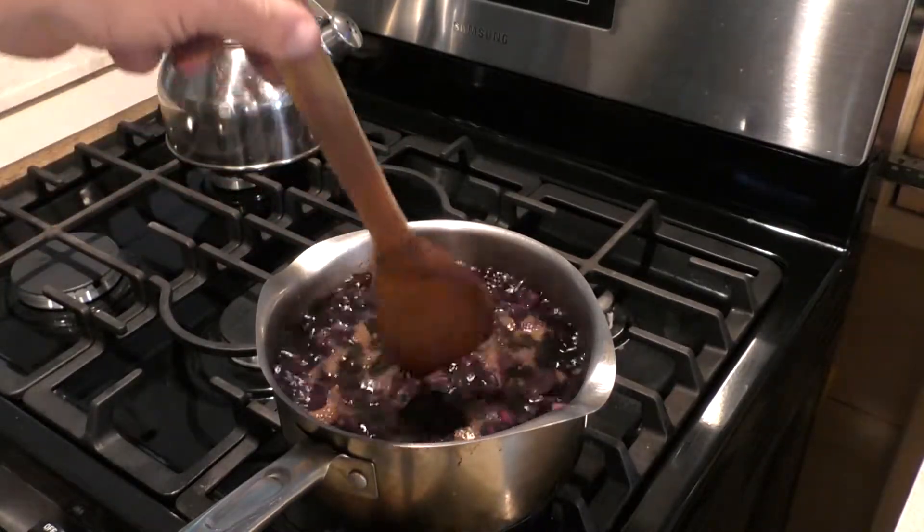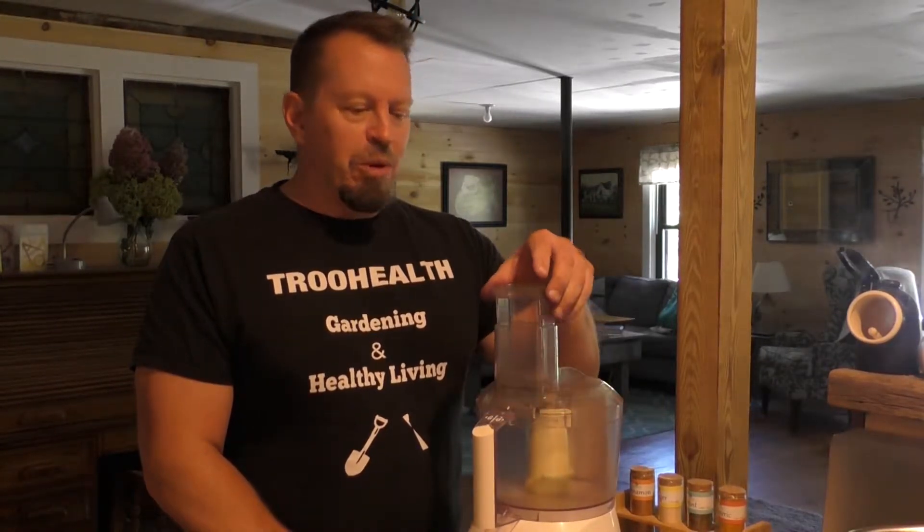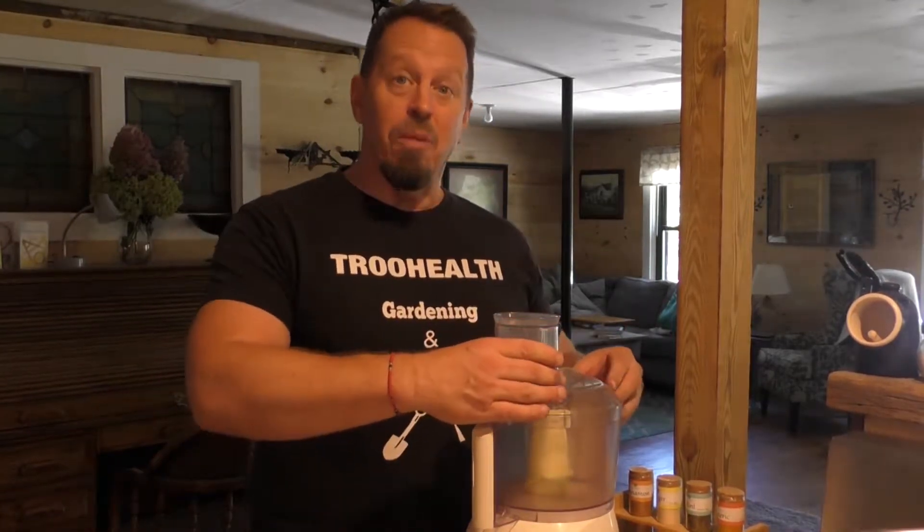I'm going to take the carrots and start blending them in this food processor to make a nice, cohesive, creamy soup. It has actually retained all its color — it's not like green beans that start off black and then as soon as you put them in water they lose their antioxidants and boil away. I'm going to start adding these carrots in and blend it up.